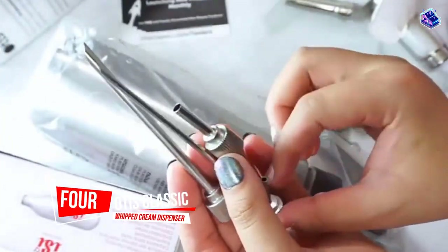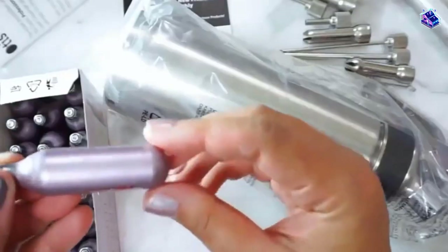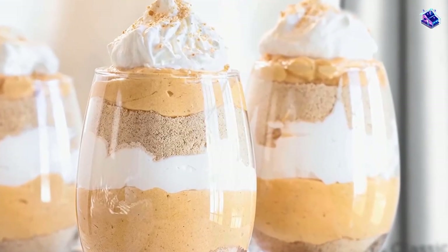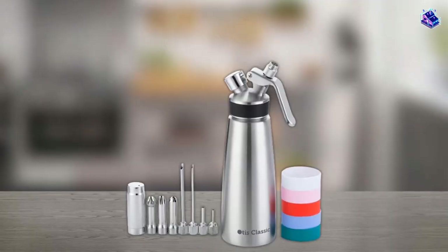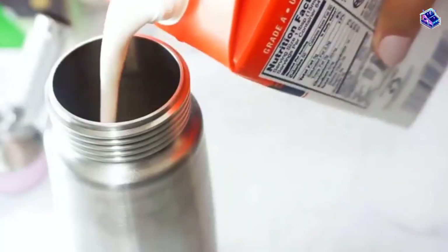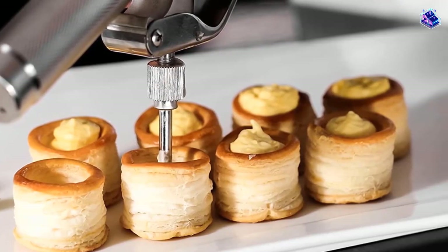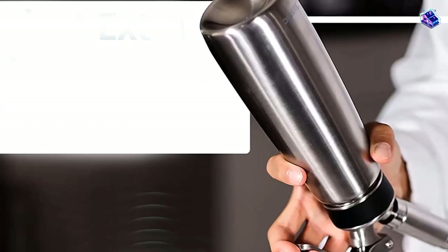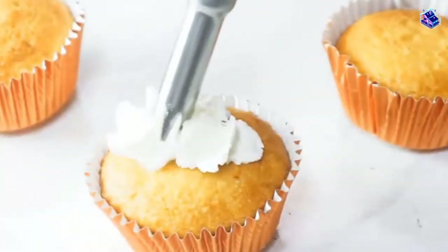Number 4. Otis Classic Whipped Cream Dispenser. This is made from food-grade stainless steel that won't stain or react with acidic foods, so your lime mousse can be refrigerated in the whipper without worries about oxidation or off flavors. The Otis dispenser includes six interchangeable colored silicone bands for a secure grip. The injector nozzles are especially handy for filling cannolis, eclairs, donuts, or cupcakes with whipped cream or mousse. When our tester finished using the Otis dispenser, the entire thing was easy to disassemble for washing. The stainless steel body canister is dishwasher safe, but all other parts should be hand washed.